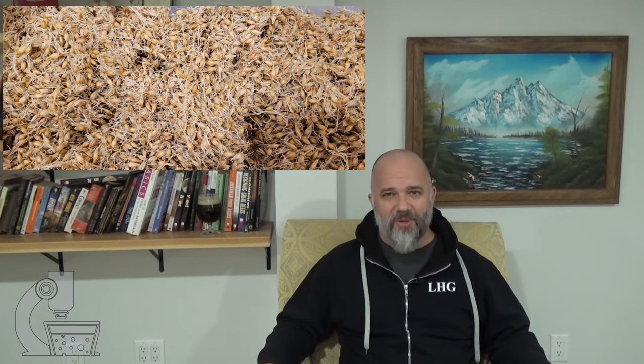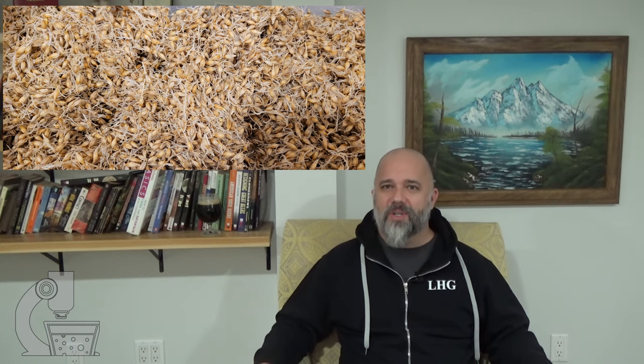The only problem I've had with it is the rootlets are really hard to get off of that grain. The Harrington was much, much easier to clean the roots from. But other than that, it was a very easy grain to prepare and it came out quite nicely.